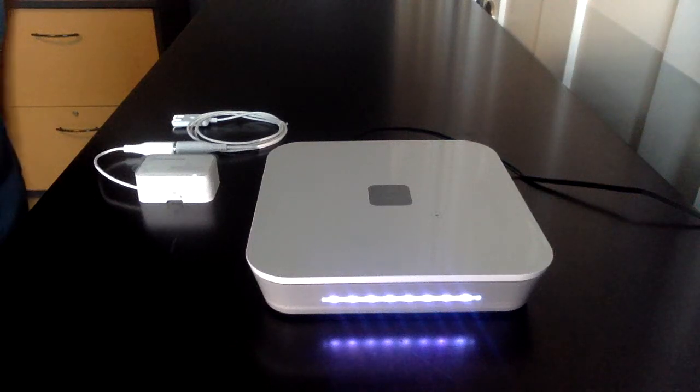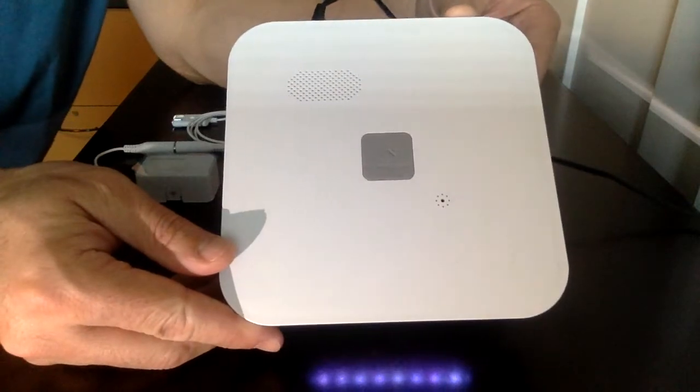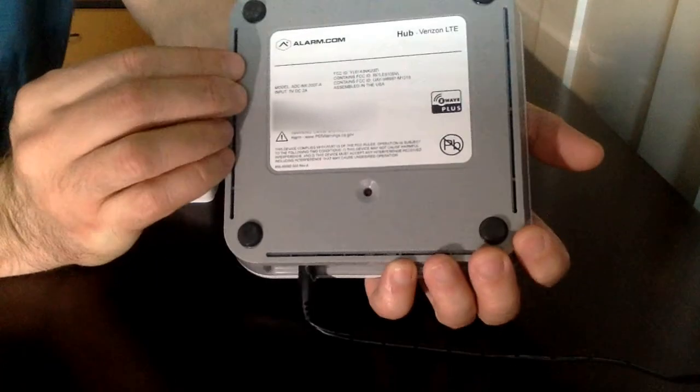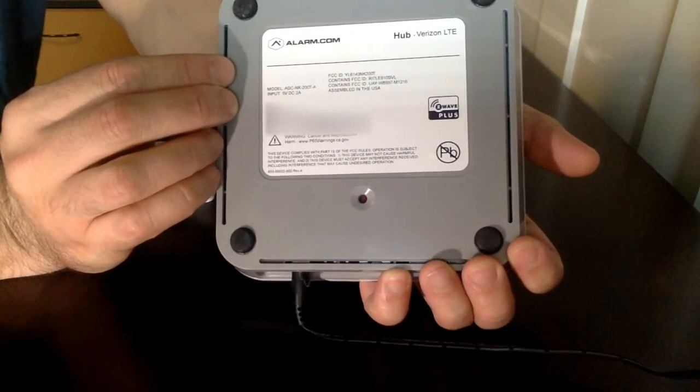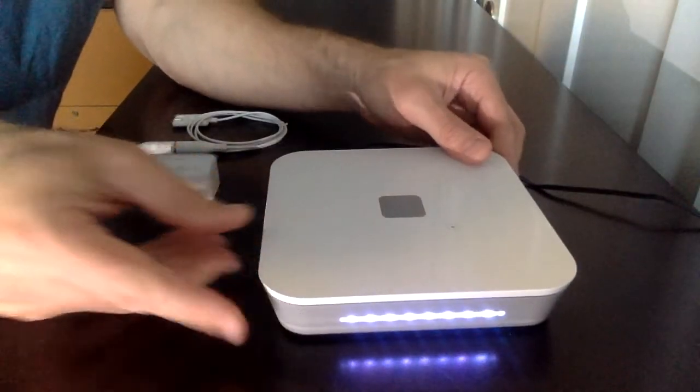This video shows how to utilize the new Alarm.com Dual Path Cellular Ethernet Gateway. The part number is the ADC-NK-200T. It's available for both Verizon and AT&T.